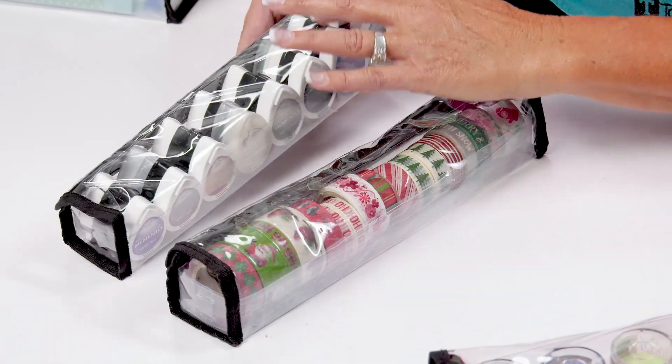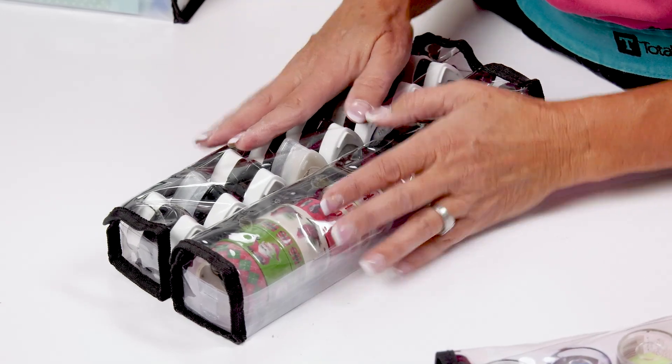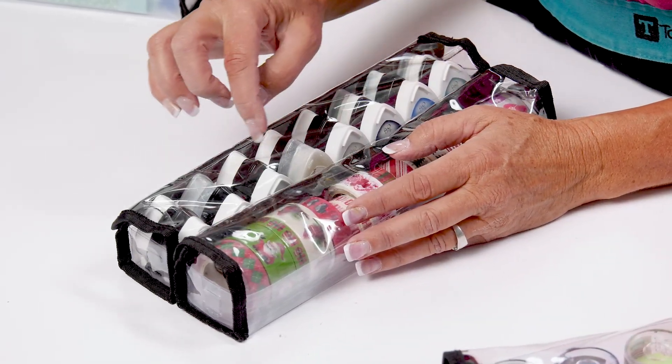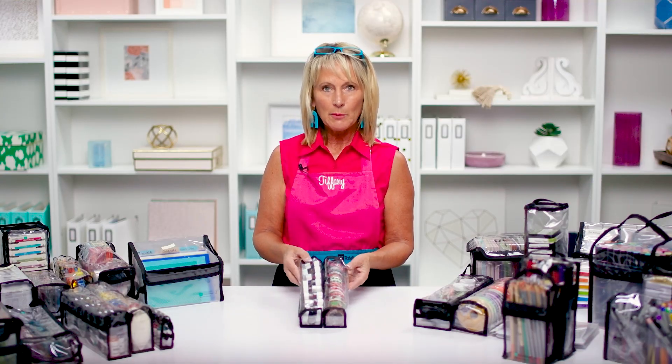You're going to get 16 teardrop inks in your Shelly Buddy Bag.